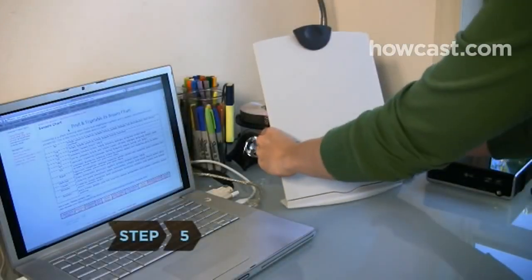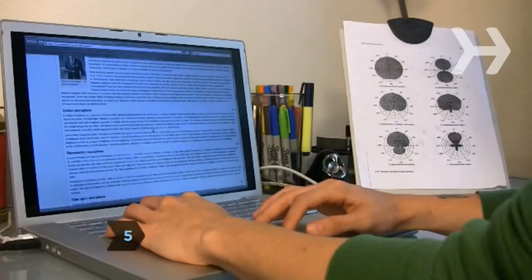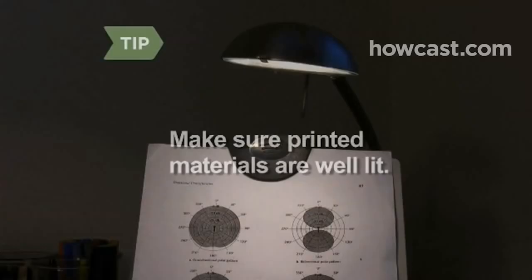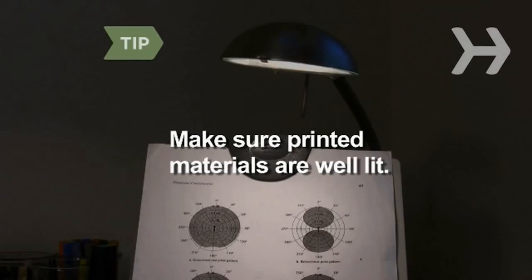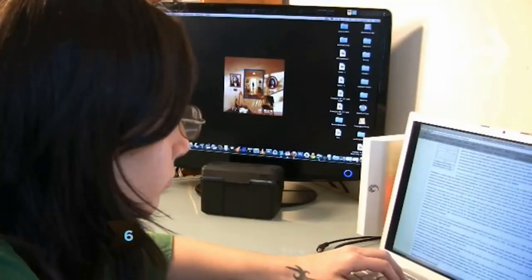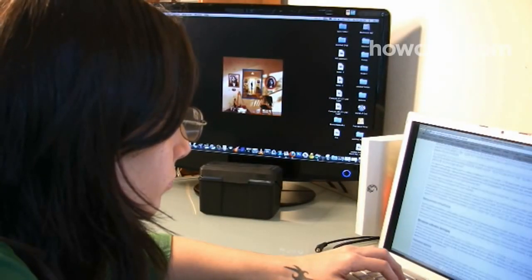Step 5. Use a copy stand and place it next to your monitor to reduce the distance your eyes must travel between page and screen. Make sure printed materials are well lit, but don't shine a lamp on the screen or in your eyes. Step 6. Use computer glasses, which are designed specifically for the distance between your eyes and the computer screen.